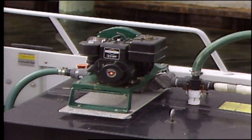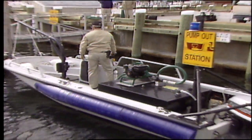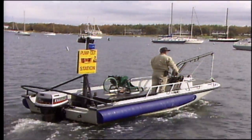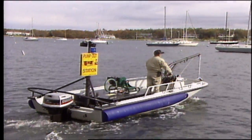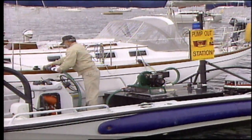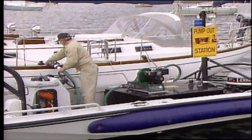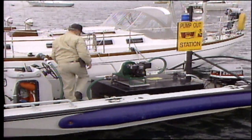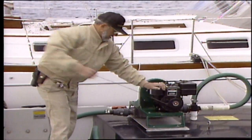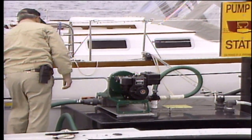For Marion, Massachusetts, Boston Whaler mounted an Edson basic pump-out system and a 260-gallon collection tank on their 19-foot Boston Whaler Minuteman. This pump-out system allows Marion harbormaster George Jennings to provide the 800 vessels moored in his harbor the easiest and most convenient method of pumping out, because the Boston Whaler comes to you — and you don't even have to be there.